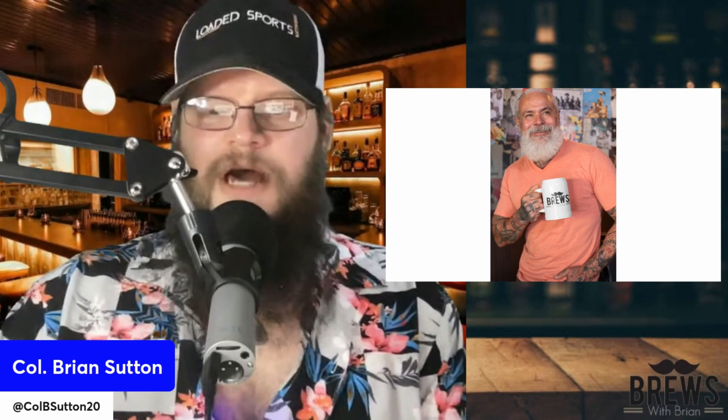Here he is again pouring a beer into the Brews of Brine mug. Let's see what Bill thought about Summerfest from Sierra Nevada. Bill loved the beer. He said there's nothing better than sitting by the beach drinking a Summerfest. And look, guys, if anybody knows about that, that's this man. Bill, I appreciate everything you do for the show. You contribute a lot. And we'll talk to you next week, buddy.